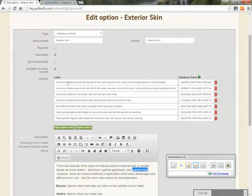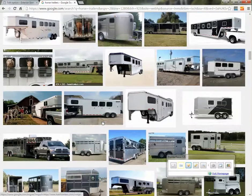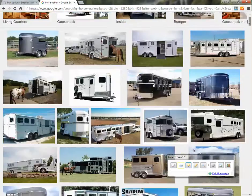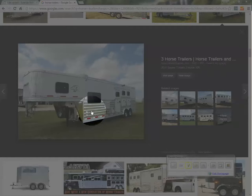We want to make sure that you are aware of the differences so that you can factor that into your offers. Your first selection reads: aluminum sheets around the top half of the trailer secured with rivets, and extruded aluminum at the bottom. I just went on Google and did a search for horse trailers. This particular trailer — the shiny stuff down around the bottom half — that's called extruded siding.